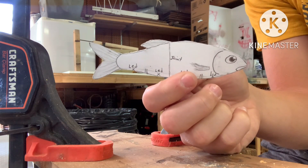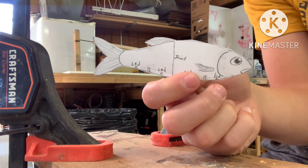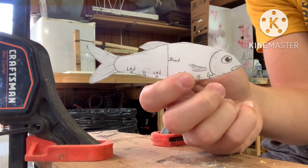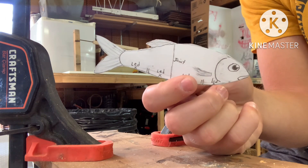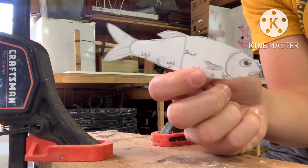Welcome back to another video. Today we're going to be making a two-piece swimbait. This lure is going to have a fin on the top and a fin on the back. Thank you guys so much for watching — I saw so many comments on the last video and I'm so glad you enjoy them. It's definitely a lot of fun to make, so let's get started.